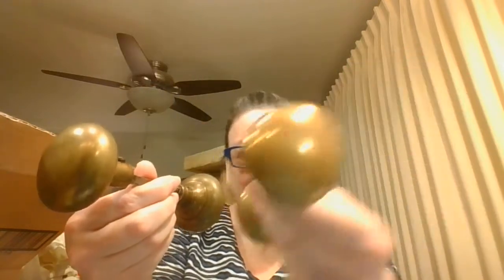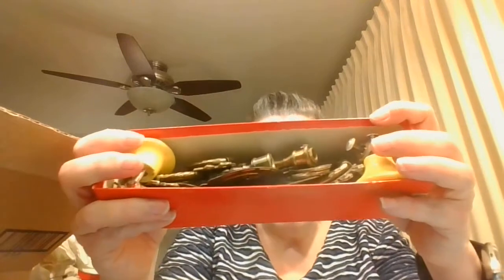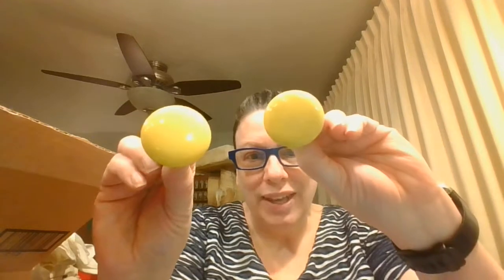Next up I have some vintage brass hardware. Here is a great doorknob — two of them, different, but super cool. I've got this box full of things: just two yellow doorknobs, some brass doorknobs, and what looks like finials.